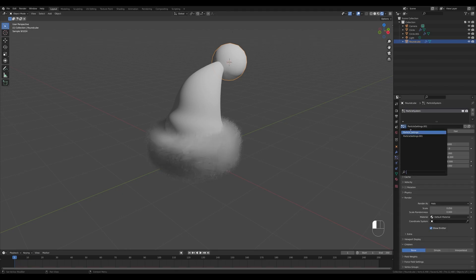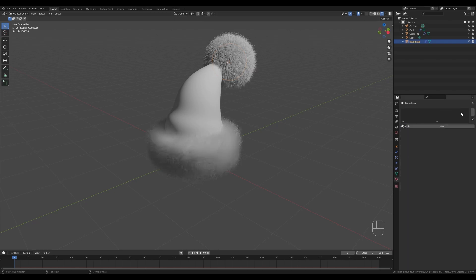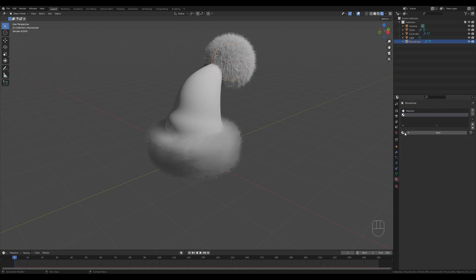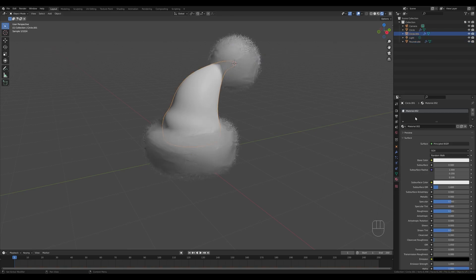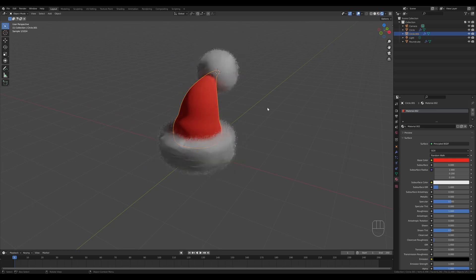Select the round cube, create a new particle slot, create the first particle settings from the list, and add the same materials. First add an empty material as the base material, then create a new material slot and choose 'hair' — you'll see it gets applied automatically. Now select the hat itself, create a new material, and give it a nice red color with increased roughness.